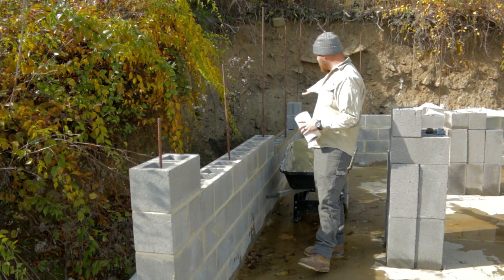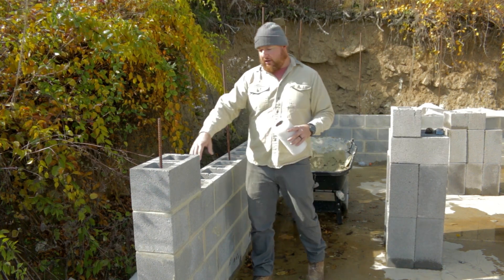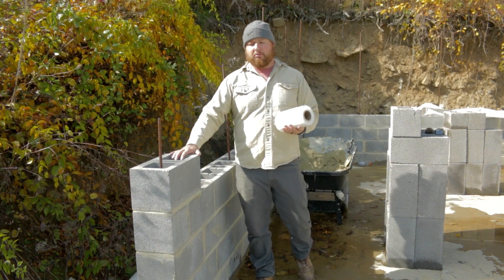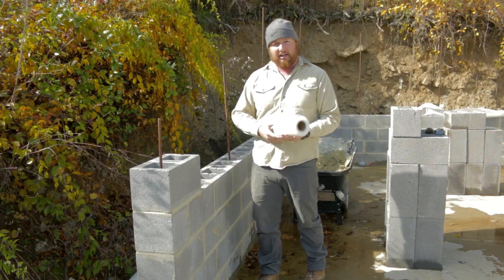We have a little bit of course back here to lay down, and then we're going to come back through here and start our last course for this bond beam right here. I'll take you guys around and show you what we did with our rebar to tie it in.